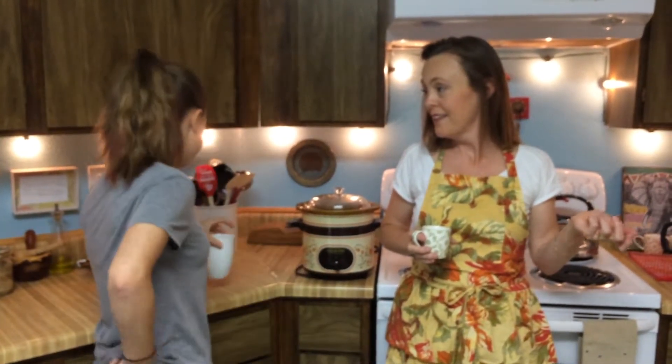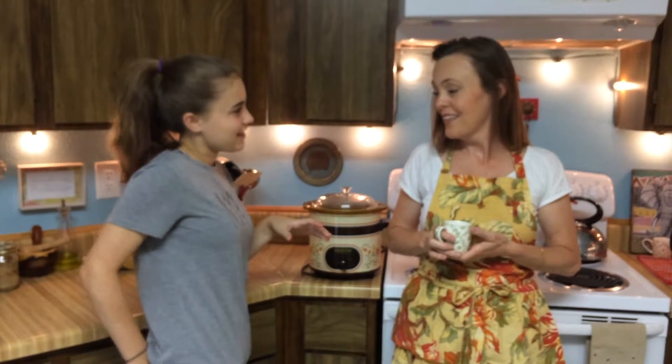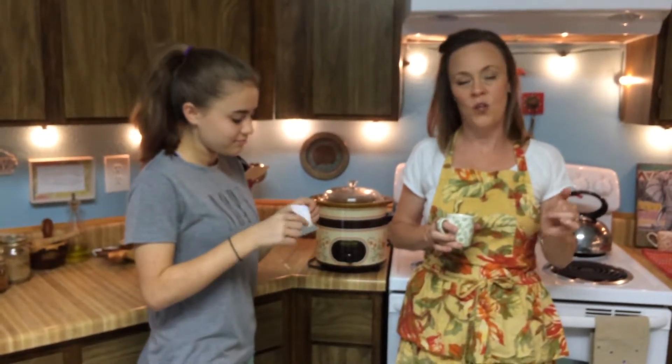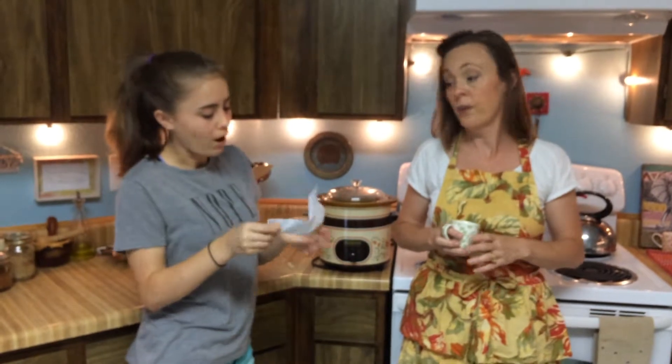If you'd like to be notified of our next video, click the little notification bell. Do you have any questions? Actually, you said you could cook like anything in there. Anything that's not fried or crunchy — yeah, basically anything.